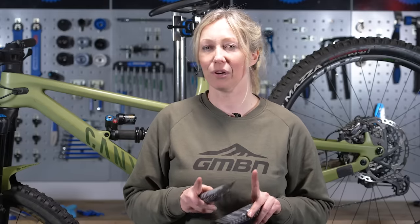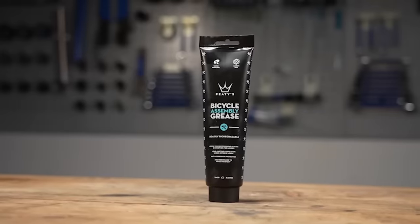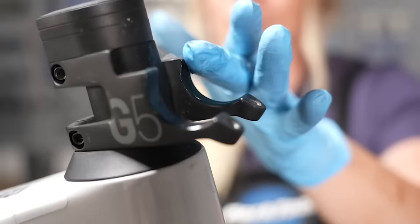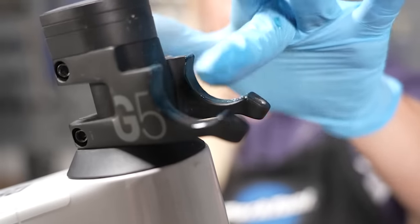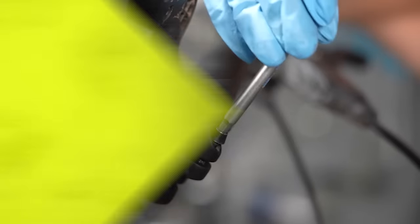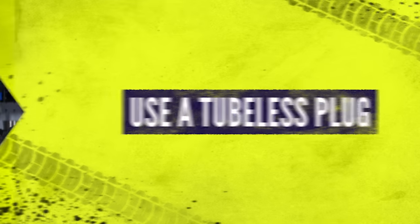Bonus tip: if you're torquing things up correctly and parts are still slipping, you may need to use an assembly grease or something like a carbon paste with grit in it — it takes up the imperfections and helps you torque things correctly.